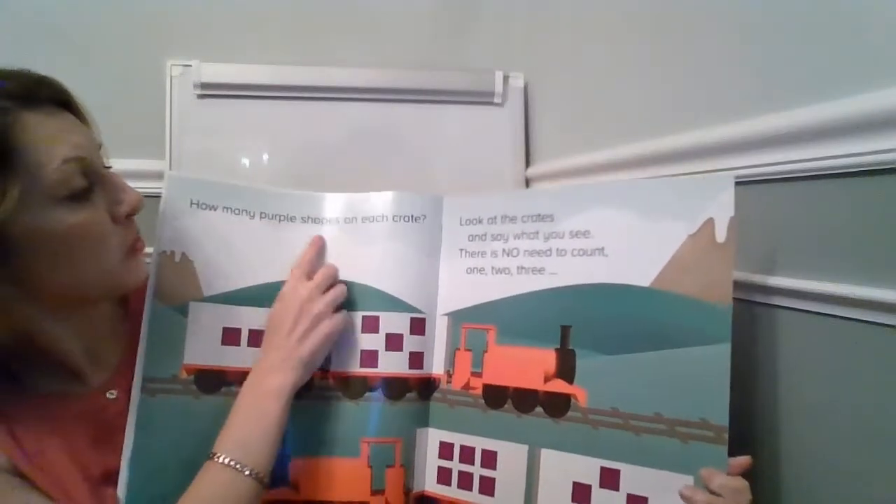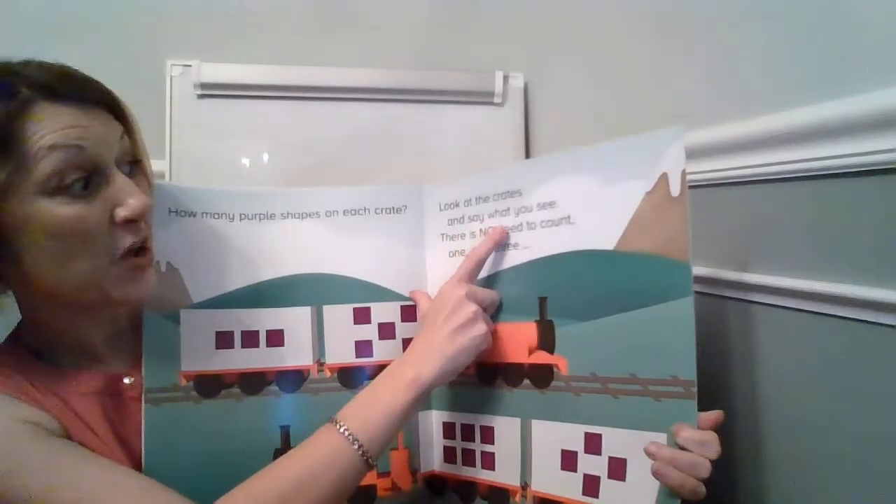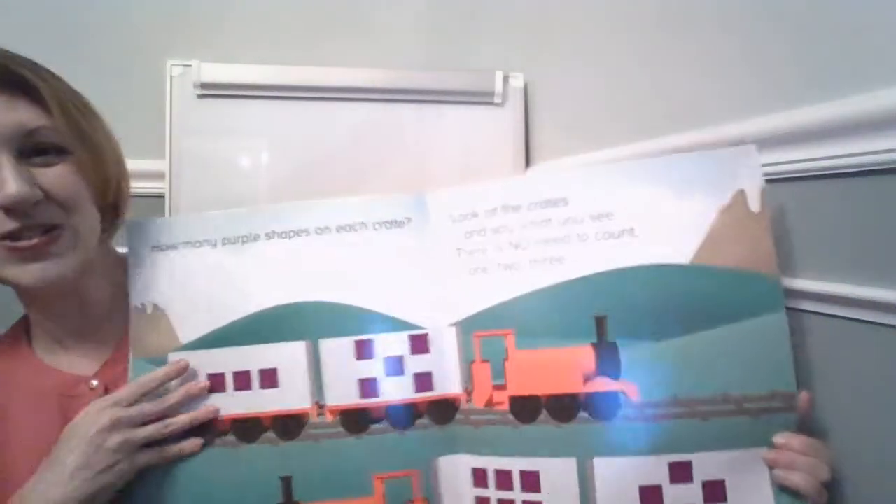How many purple shapes on each crate? Look at the crates and say what you see. There is no need to count. One, two, three.